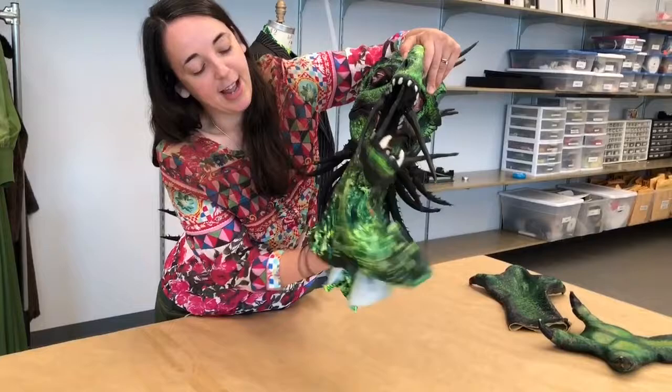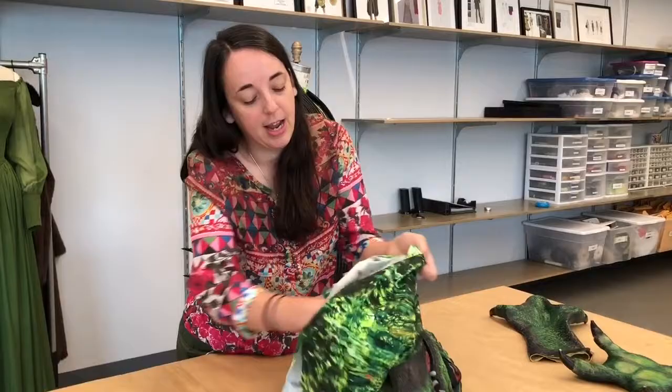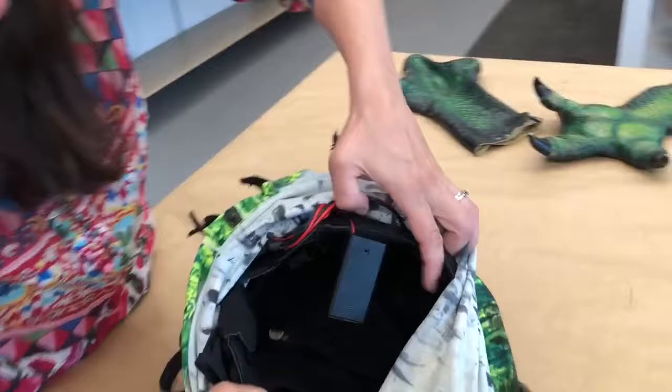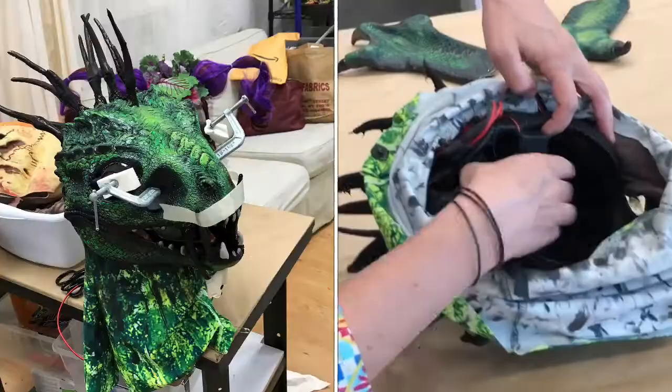Chupacabra has this neck cowl to kind of help conceal the rest of the actor's head and face and neck. And on the inside of him, you can see we have this soft soccer helmet, like a goalie helmet, that the whole thing is built on.